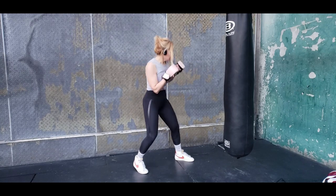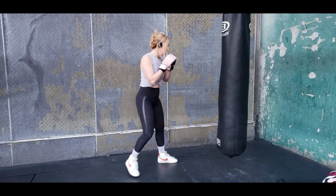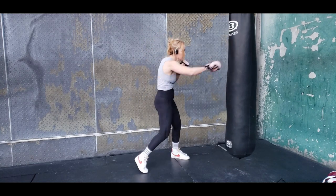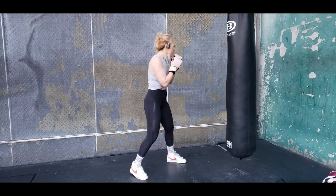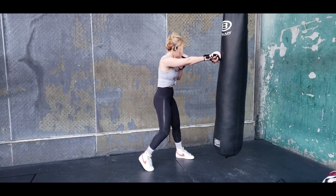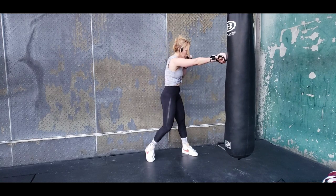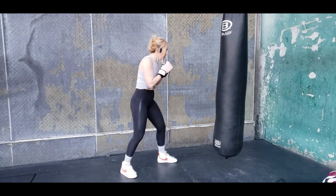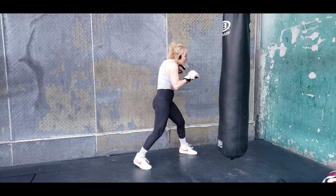On the punching bag, getting everything set up nice and loose, getting the range, always send that jab. I'll slow it down so you can get the mechanics: step on your jab to the left slightly, drag the back foot slightly to the left, on the right hand step to the left and pivot — making sure that front heel is up when you pivot — then throw that right hand. The reason for the step and pivot is that if you just pivot, the bag will no longer be in front of you, so on a punching bag the step first is crucial.